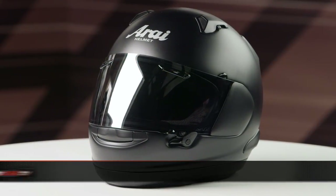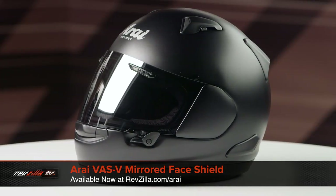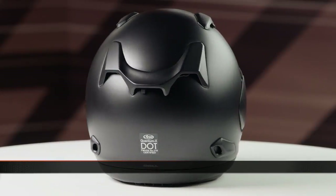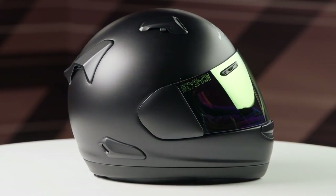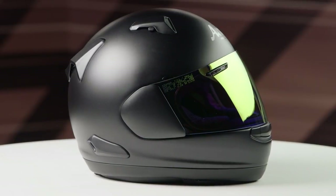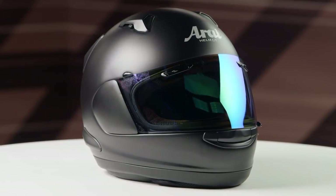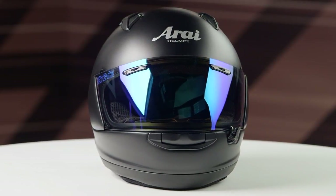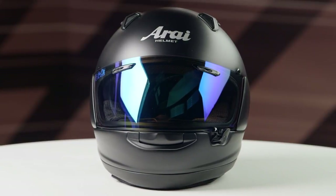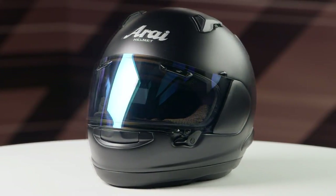Next up is the VAS V mirrored face shield, for the rider looking to add a bit more flare to their helmet. This mirrored shield is available in a red, green, blue, and gray colorway. Unfortunately, if you're selecting the mirrored shield for that distinct look, you will forfeit the ability to add a pinlock insert, as this shield does not have internal posts to add any pinlock to the interior of it.